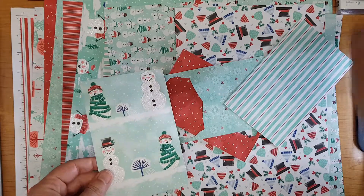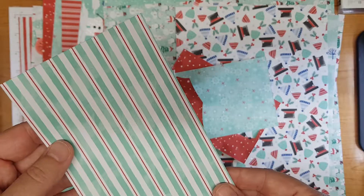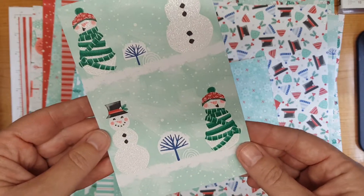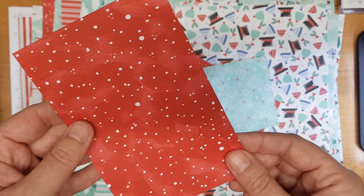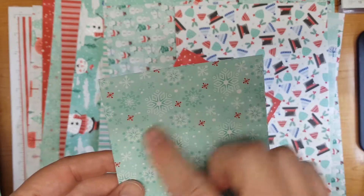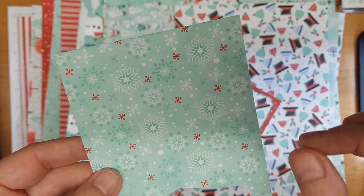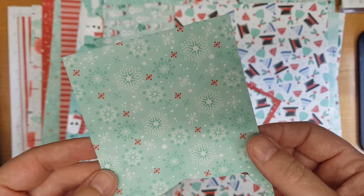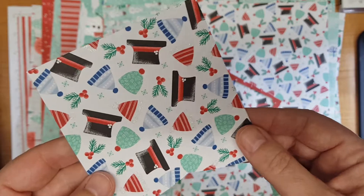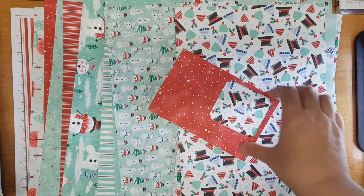I'll just go through and show you some of the papers now. So we've got mittens on one side and a really lovely stripe on the back. We've got some glittered snowmen and a nice red snowstorm on the back. My absolute favourite has to be this snowflake paper with the coastal cabana and the red - I just absolutely love that as a seasonal winter colour combination - and that's got hats on the back with some glitter added to them.